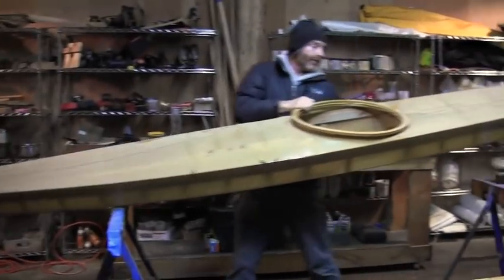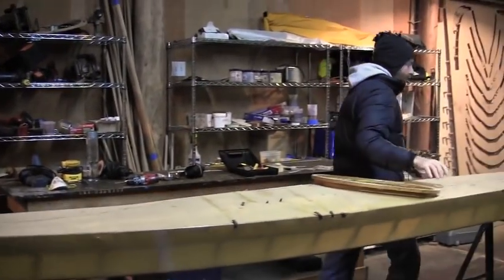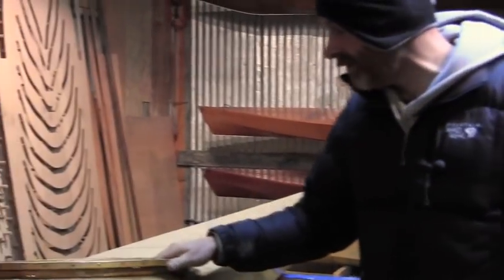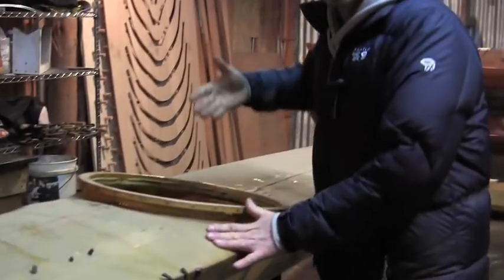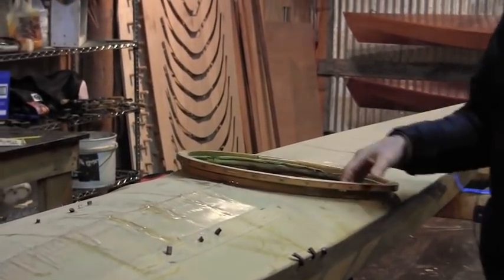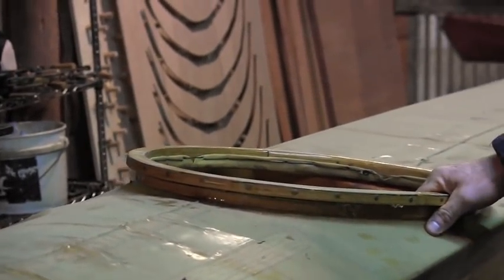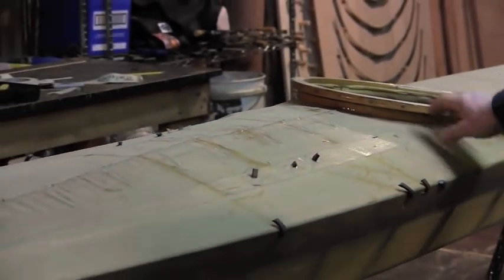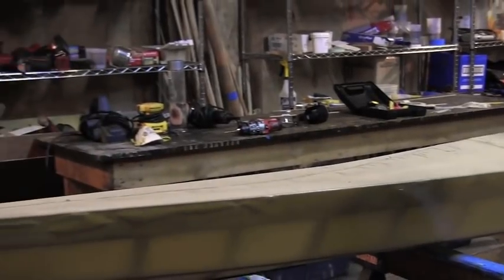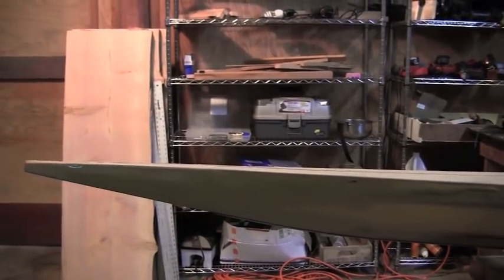This kayak is a copy of an East Greenland Hunting Kayak — one of my favorites because it's a little bit roomier, so modern people can actually fit inside it. I built this about two years ago and the skin I put on it just never tightened up the way I wanted it to. Also the color is just awful. So today we're going to cut the skin off and put a new one on.